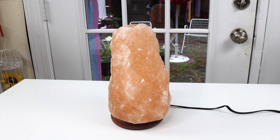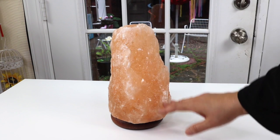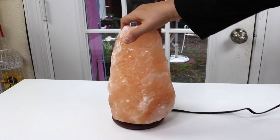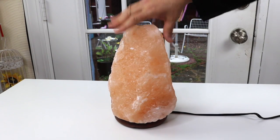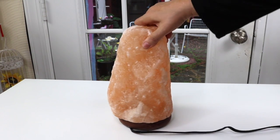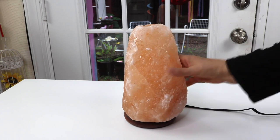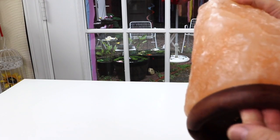Here it is out of the box. The first thing I'm noticing is, wow, this thing is big. This is by far the largest salt lamp that I have. The actual piece of salt is nice, nice quality — doesn't look like it has too many discolorations. It's very nice. It's got what a lot of salt lamps have: a wood base.